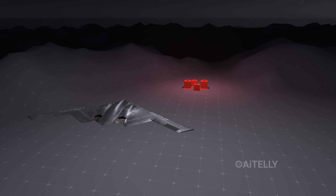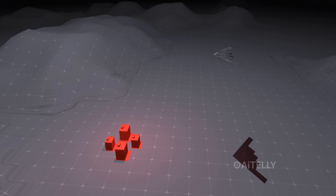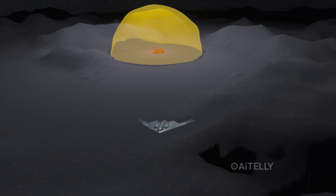The pilot flies directly over the coordinates. The bay doors snap open for less than five seconds. The bomb is ejected, and the pilot immediately banks the aircraft hard — a 45-degree turn to escape the blast radius.